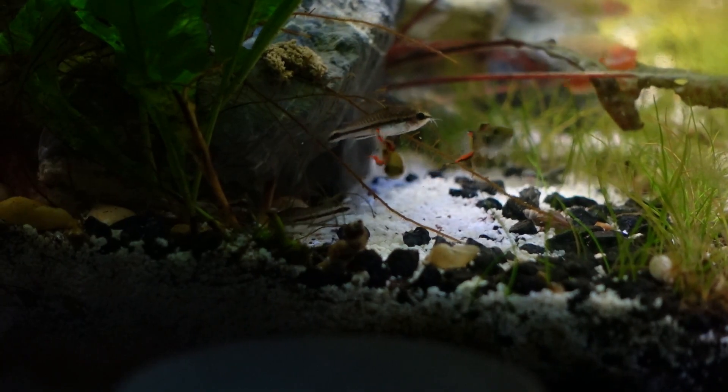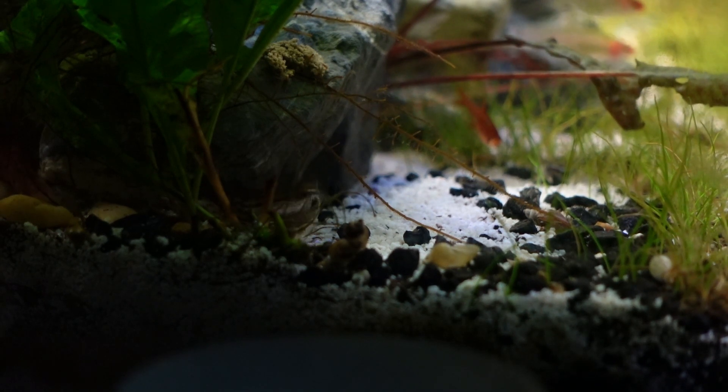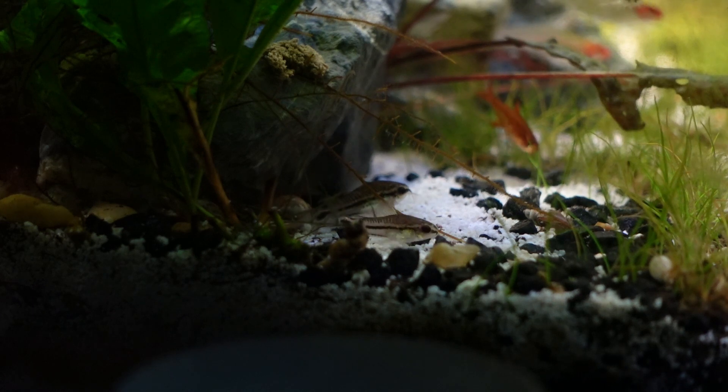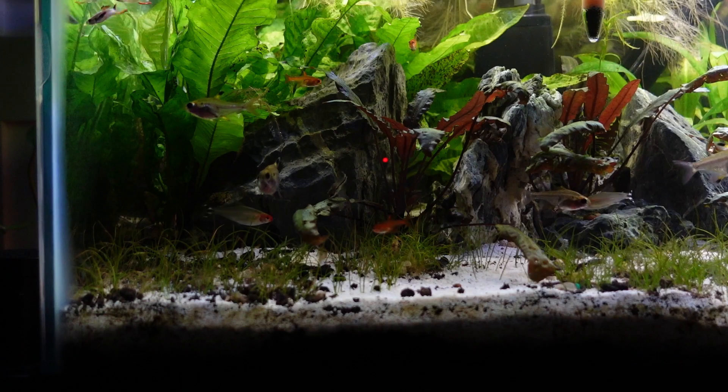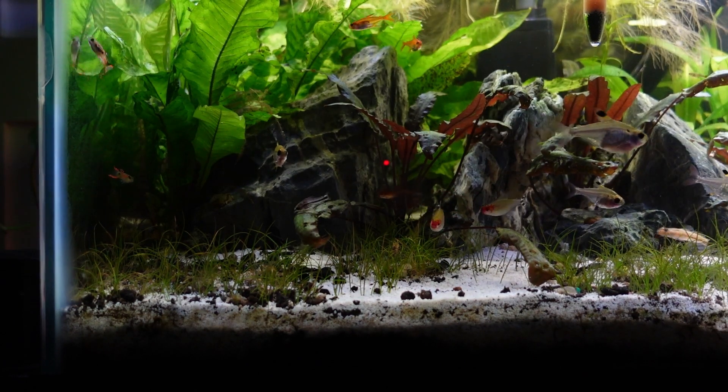Number one is having fish in layers. All fish have a preferred swimming zone. Some fish like to hang out towards the bottom of the fish tank, towards the substrate — those are your corydoras, your gobies, your loaches, your cichlids. Then you have those fish that like to swim in the middle layer — think most of your tetras, some rasboras. And then you have the fish that like to swim towards the top of the fish tank.